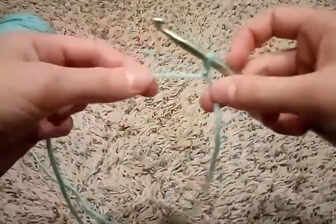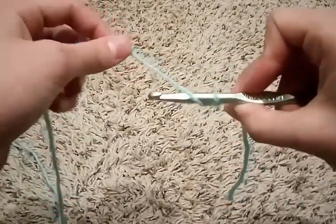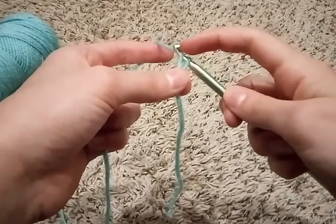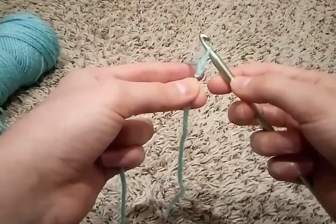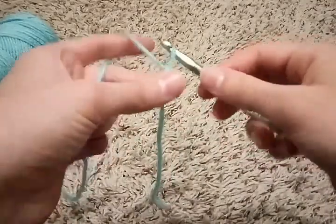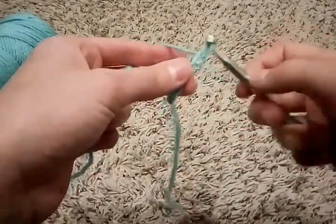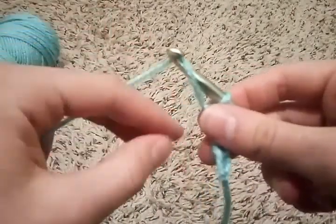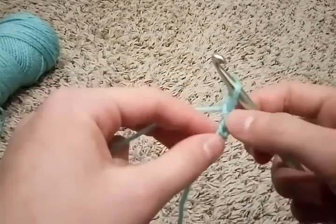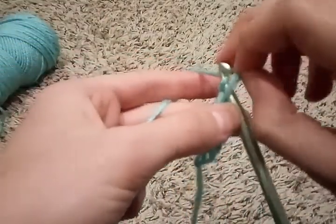Now we're going to learn how to do a chain stitch. You're going to start by wrapping the yarn over, putting the front yarn in the top of the hook, and pulling the bottom yarn over the hook — just like that. You can do that as many times as you need to make your project as long or as wide as it needs to be. Here's how you do it again: wrap it around, tuck this in the hook, and pull it over. If you're having a little trouble, what I did when I learned was I wrapped it around and used my fingers to lift the loop over.